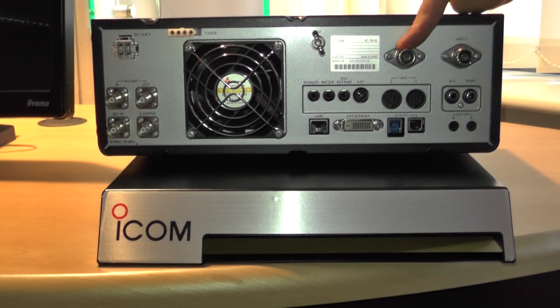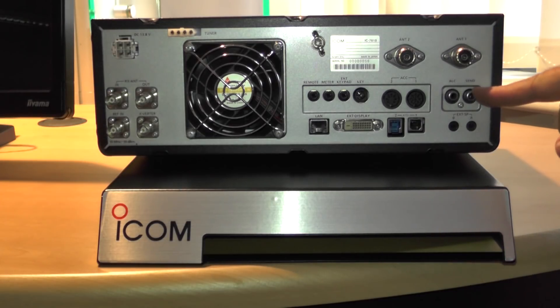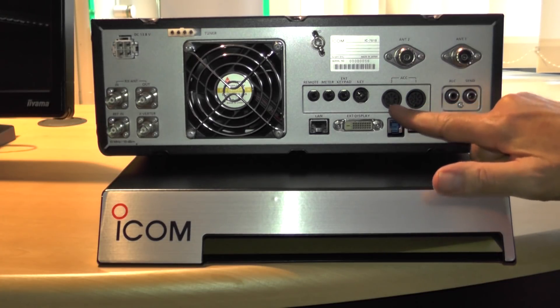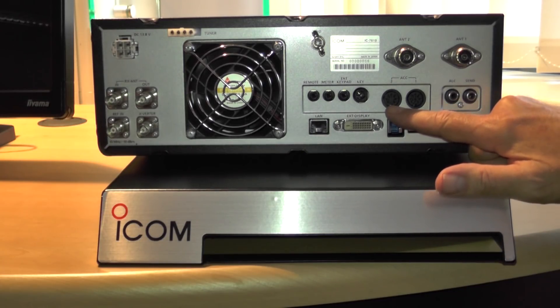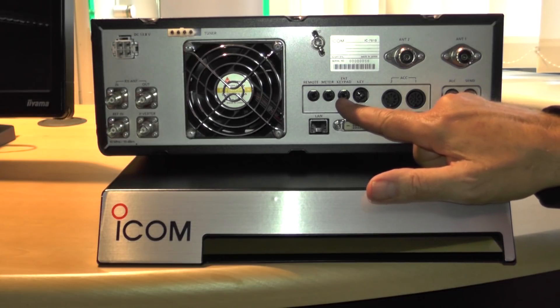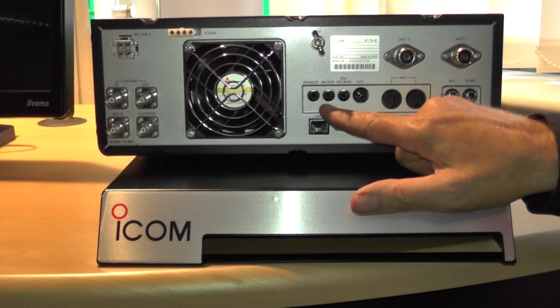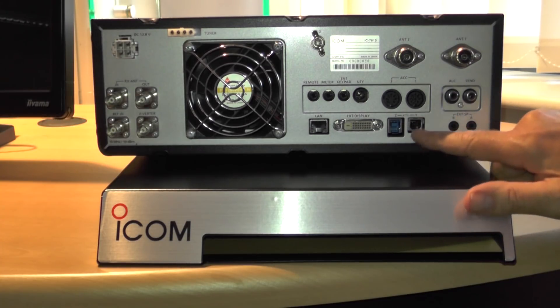First off, you've got two antenna sockets that can be programmed to come in on particular bands. Below that you've got the conventional phono sockets for ALC input and send line for switching the linear. Below that you've got two speaker sockets — one for the main channel and one for the sub-band. Along here are the pretty standard accessory sockets, 7-pin and 8-pin DIN, which have been used on ICOM radios for many years, making it compatible with any other ICOM equipment you might have. Key jack, external keypad, and a meter which gives an analogue output for driving an external S-meter. And the standard CI-V socket. Two USB sockets for interfacing with a PC.